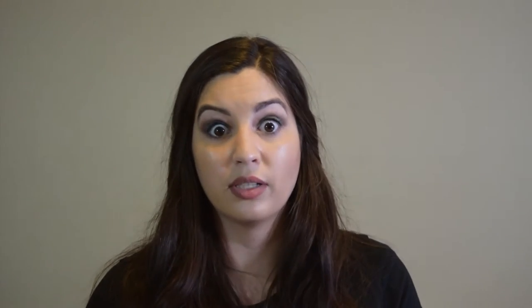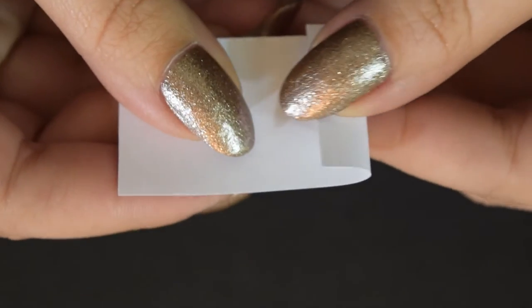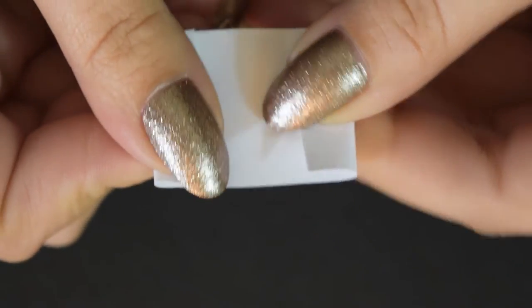My favorite way to test is simply dipping a paper strip into the design so that I can see the entire thing and pick out areas of interest. I use regular printer paper cut into strips, and I fold little wings into the strips to give me something to hold onto.